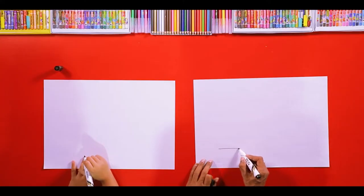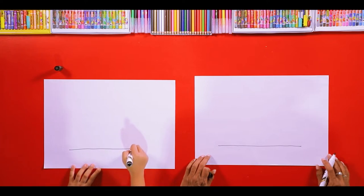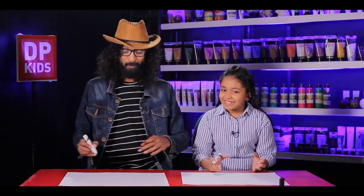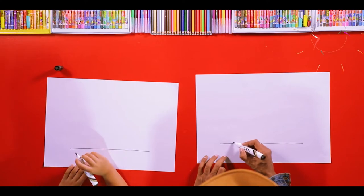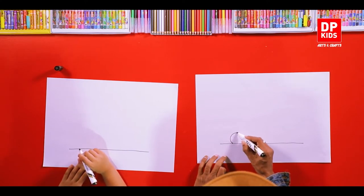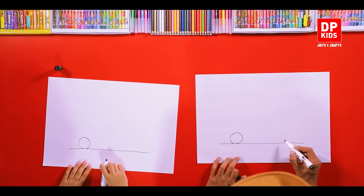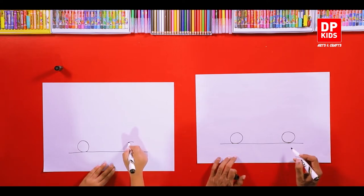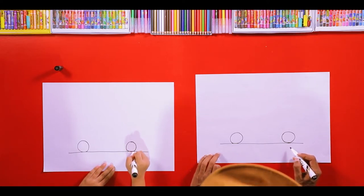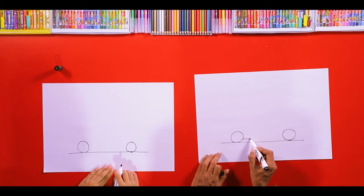So first we'll draw a straight line like this. Good. And after that, it has wheels. So you can draw the wheels like this, through a circle like this. Good, and another circle here. Then we can draw another line.